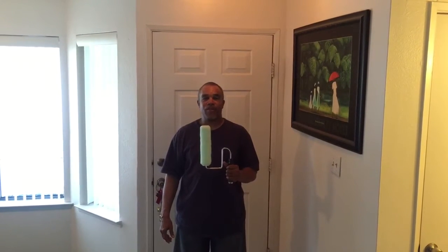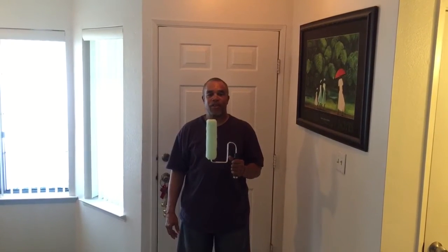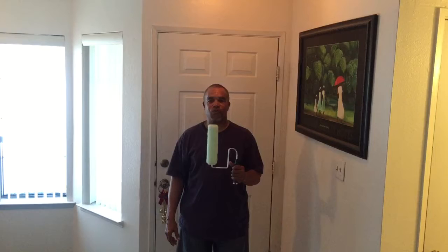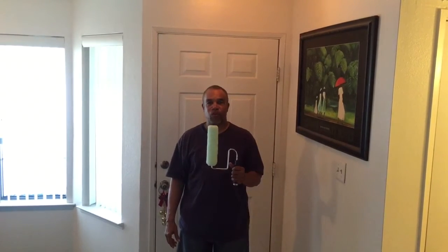Hi, my name is Calvin, inventor of the Edge Roller, and I'm here to show you how it works. How its unique design helps you reach places without the aid of a ladder, scaffolding, bending over, straining your back, or kneeling down on your knees. By using your standard extension pole for your paint roller, come with me so I can demonstrate how this product works.